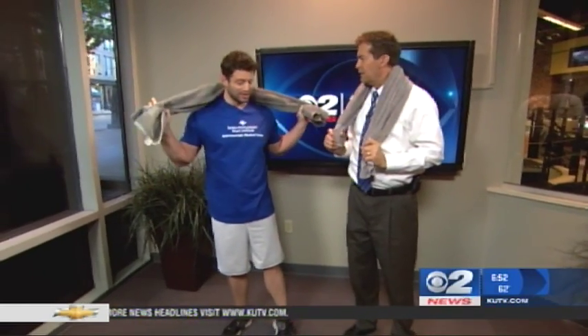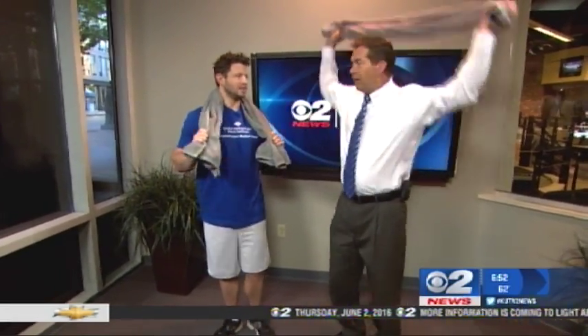Do these stretches every single day. Jeffrey Beck, thank you very much — Intermountain Medical Center Heart Institute.